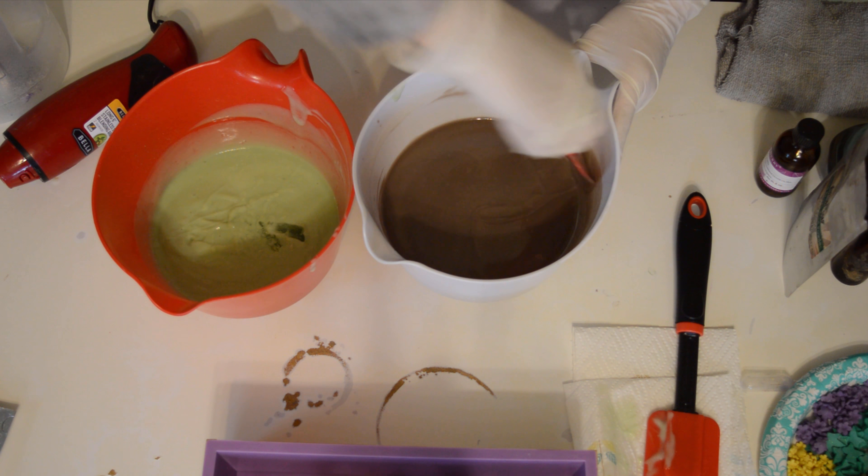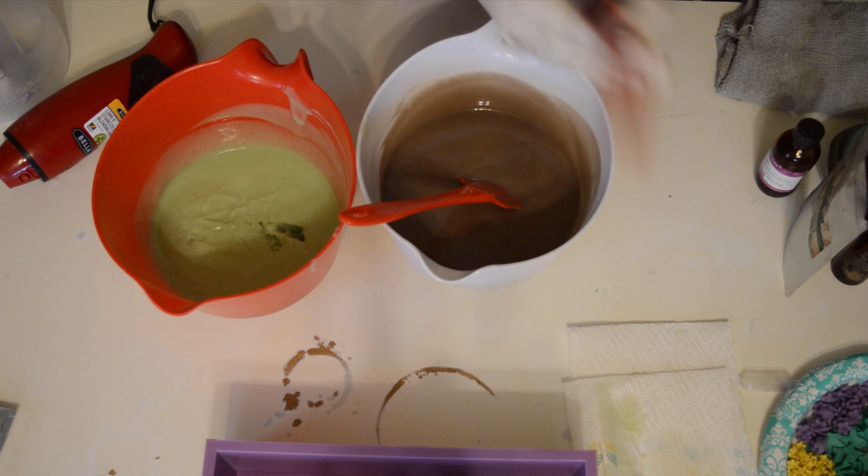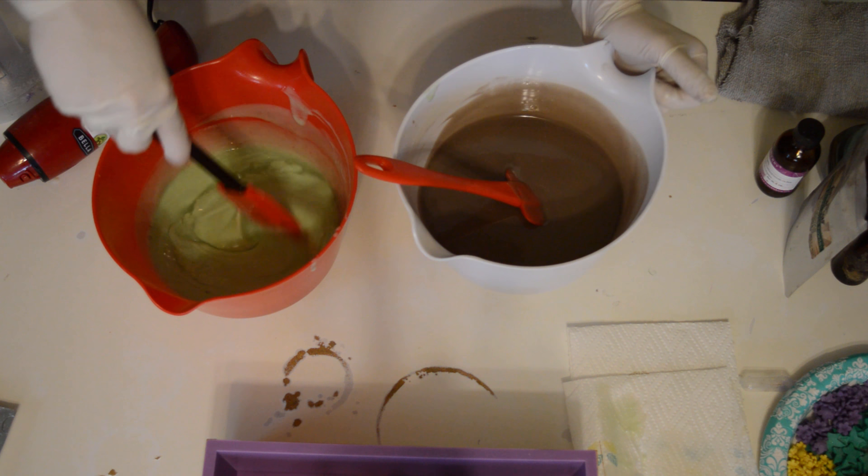I think I'm going to do an in the pot swirl with this. Alright, so let's mix up the green here.